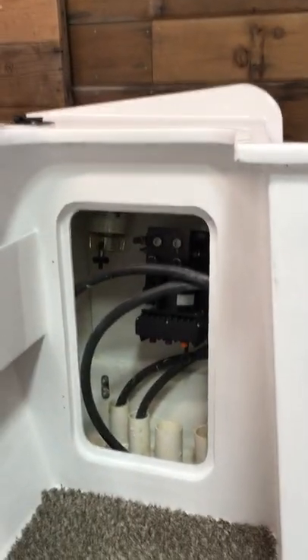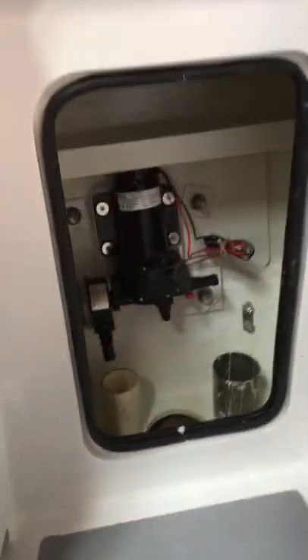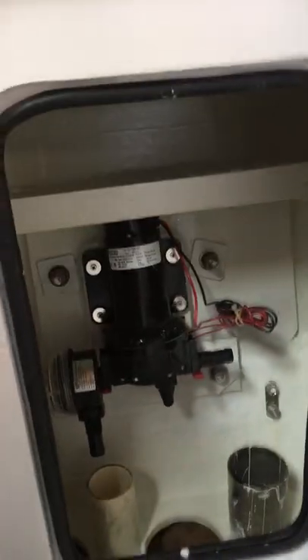Inside the cockpit we have a second station. There's a Garmin autopilot pump and fuel filter in that locker. Scuppers in the front of the splash well and on the side. Looking down into the splash well, over here we have a raw water pump and a shelf inside for the hose.